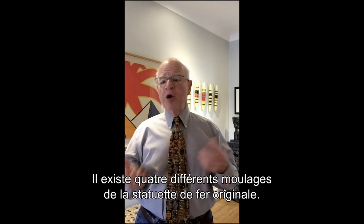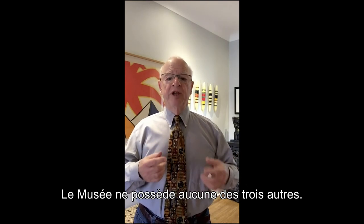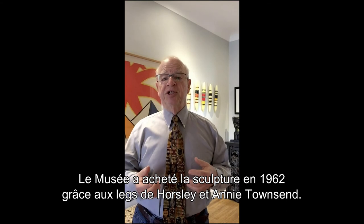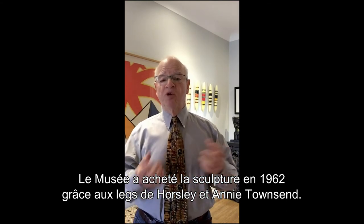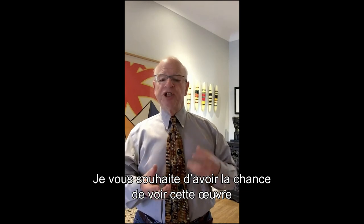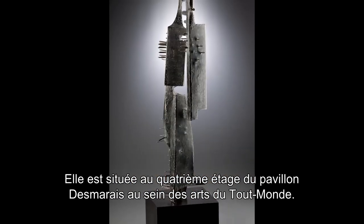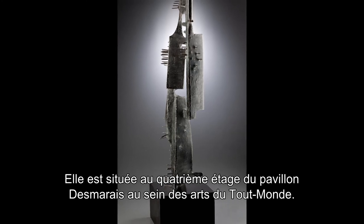There were four castings made of the original iron sculpture, and the museum has number three. It was purchased in 1962 through the Horsley and Annie Townsend bequest. I hope you get a chance to see this work of artistic and historical significance. It's located on the fourth floor of the Desmarais Pavilion in the Arts of One World Gallery.